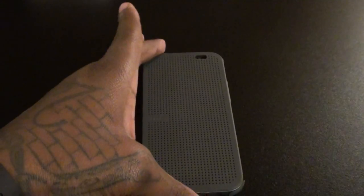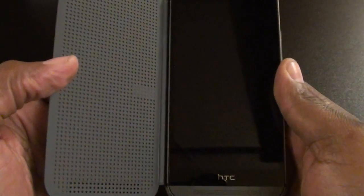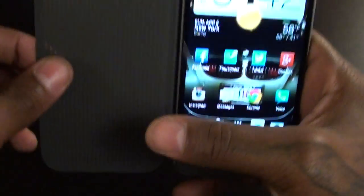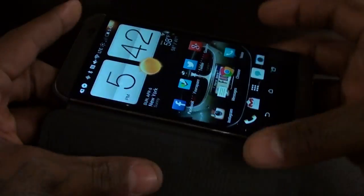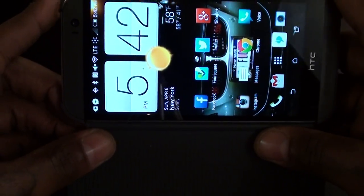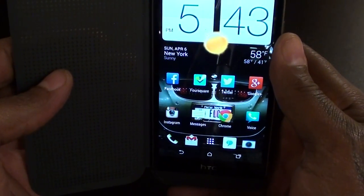Another thing I don't like: you can't use the camera with the case closed. You have to open the case to use the camera. I hate taking pictures with the case open or trying to take them in landscape mode with the case flopped open — looking like a new jack. So if you're trying to take a quick picture of something, it's going to be hard with this. No camera function with the case closed.